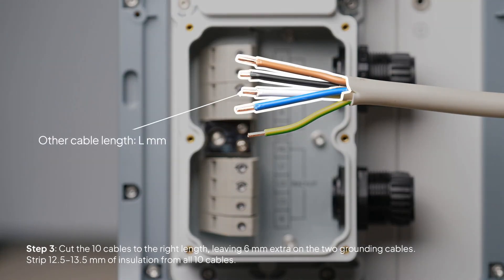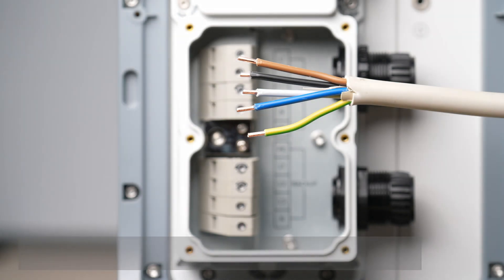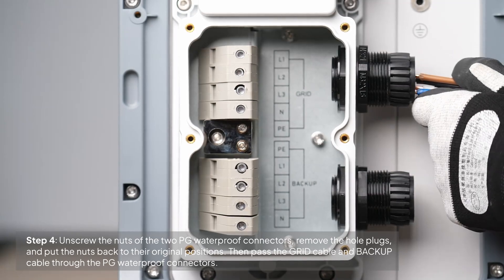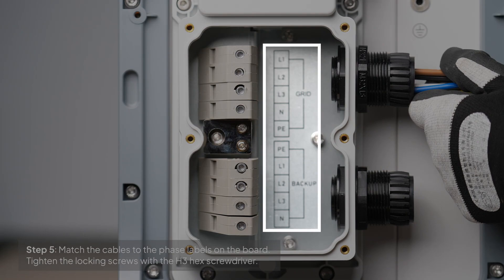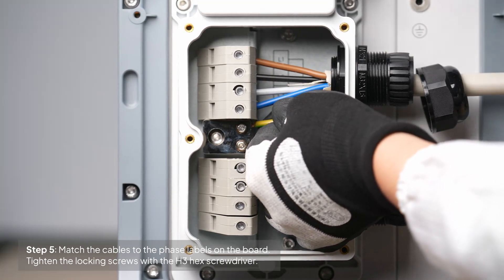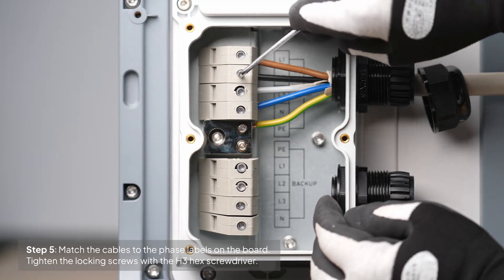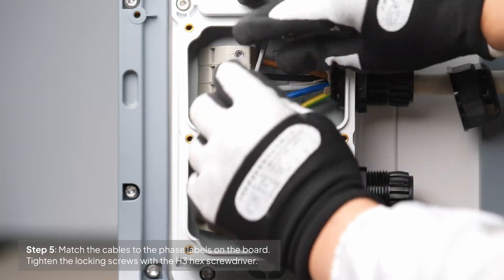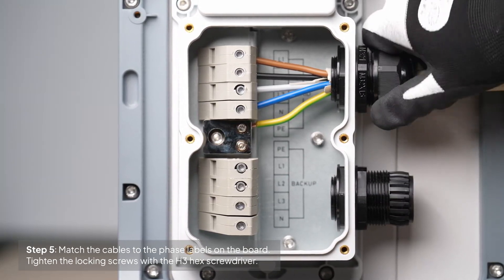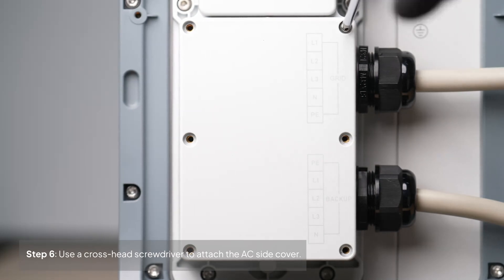Trim the 10 cables to the right length, leaving about 6 millimeters extra on the two grounding cables. Strip 12.5 to 13.5 millimeters of insulation from all 10 cables. Unscrew the PG waterproof connectors and thread the grid and backup cables through. Match the cables to the phase labels on the board. Tighten the locking screws and securely compress the cable ends. Finally, reattach the AC side cover using a crosshead screwdriver.